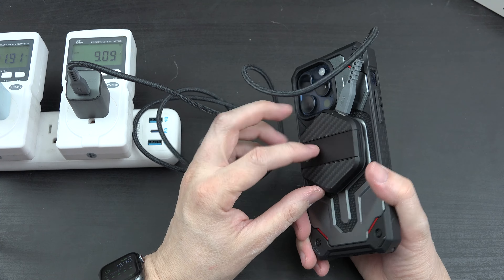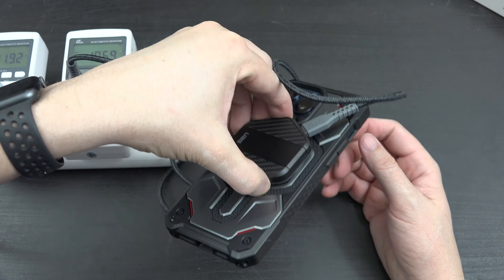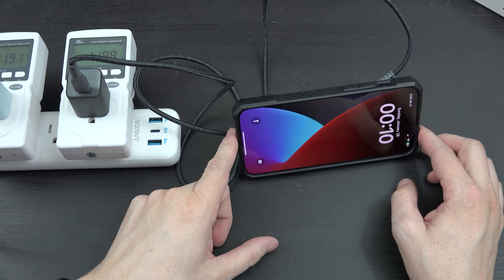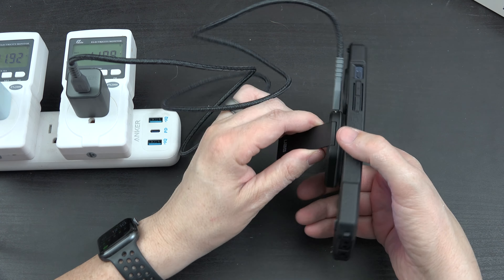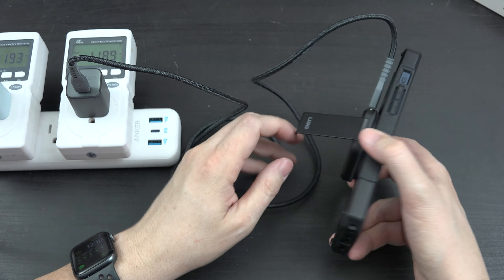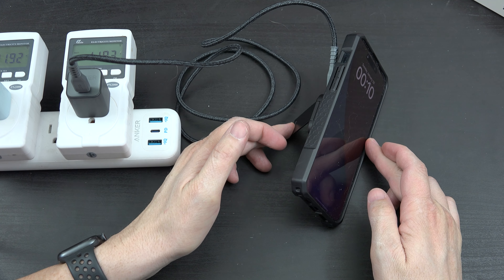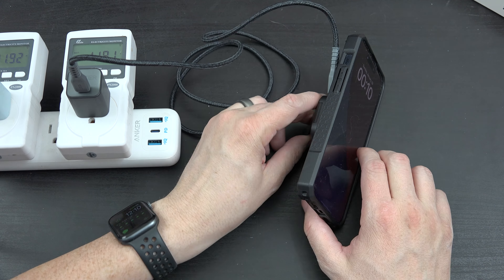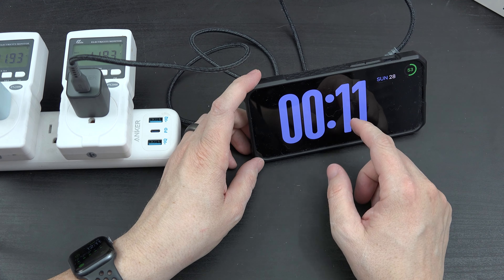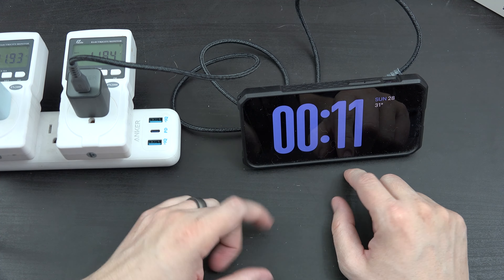It just wants to glue itself to your phone — and this is the UAG case. That is a solid, sturdy kickstand. Dude, that is stiff. That's as far as it goes, so you can kind of position it a little bit. That's really cool.